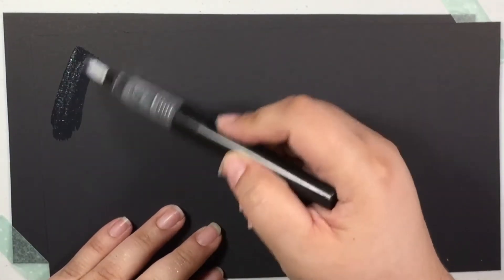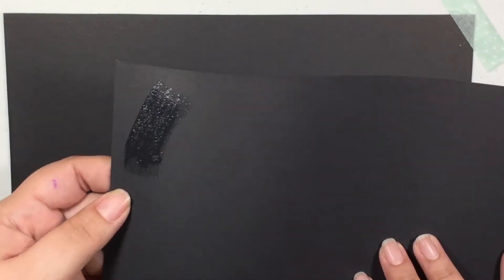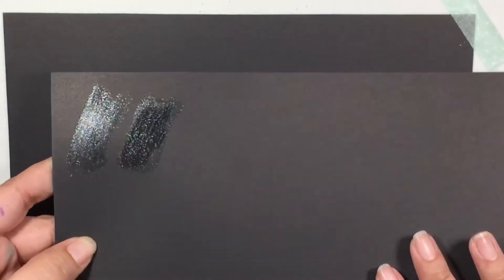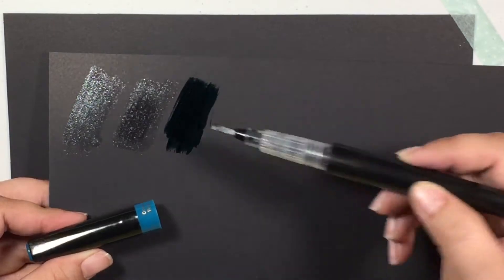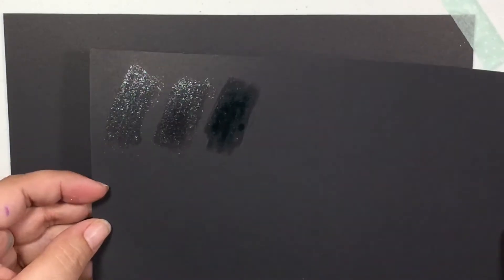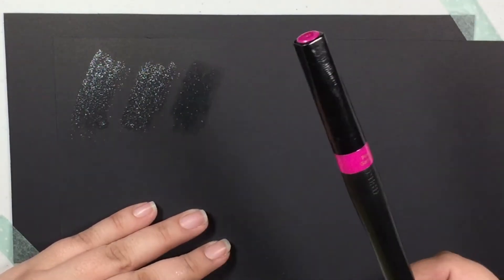So now let me do them on black, and I'll do these a little bit faster. So this is the clear one. There's the clear. Rose Quartz. This is the Ocean Wave — it's dark, but it still doesn't show up. Like once it dries — and they dry fairly quickly — it's just not going to show up. This color is going to show up. They all pretty much look like this, except for Pink Garnet.